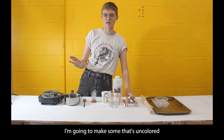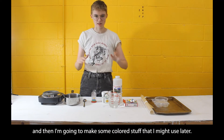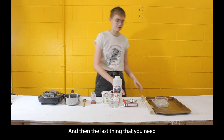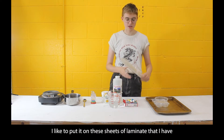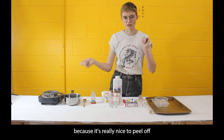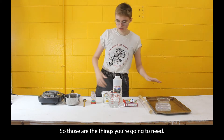Food coloring is optional if you want to color it. I'm going to make some uncolored for the actual Reeves library and then some colored stuff I might use later. You'll need some measuring tools, and the last thing you need is something to pour it into.